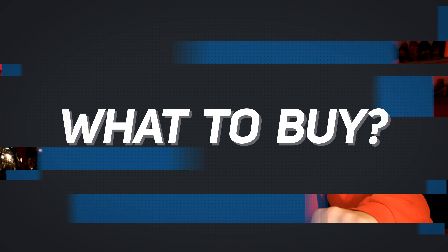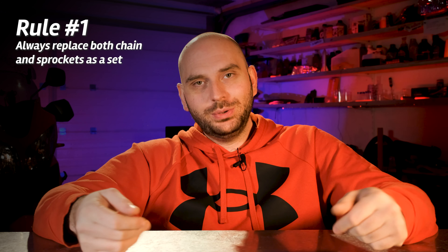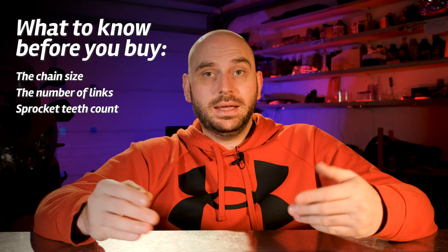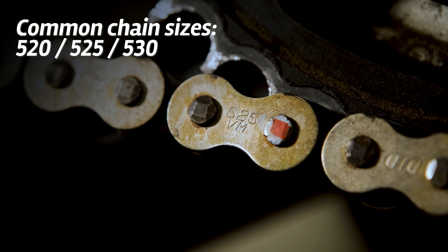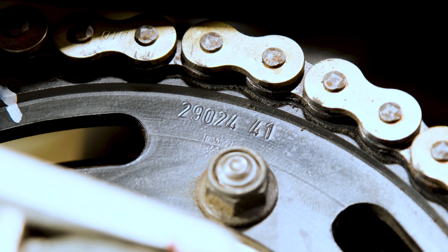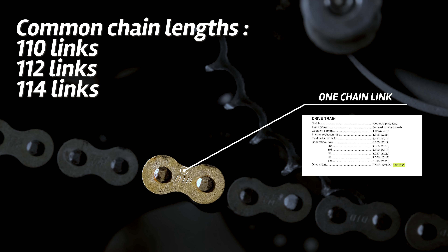So now that we know that the chain and sprockets need replacing, what do we buy? As there are a lot of options available — first of all, always replace both chain and sprockets as a set. That's a rule. By not doing this, the new part will wear out prematurely. The main parameters you need to look out for are the chain size, the number of links and the number of teeth on both sprockets. In most cases, this information is stamped on the old parts. My chain size is 525 and my sprockets have a tooth count of 17 in the front and 41 in the rear. As for the number of links, you can always count them or search for this information in the service manual.